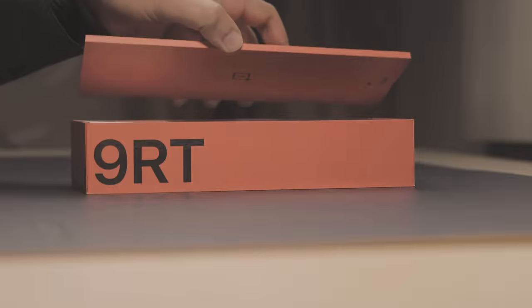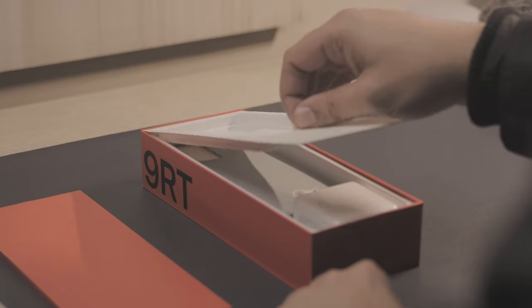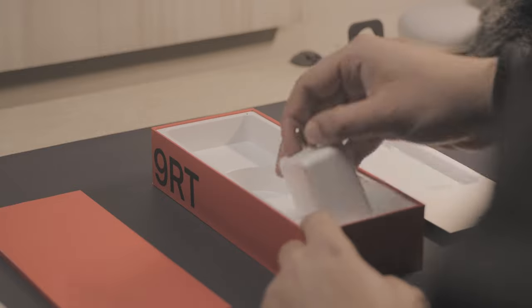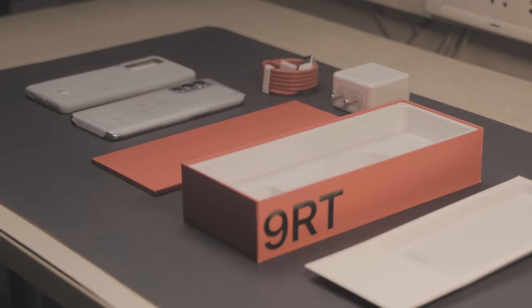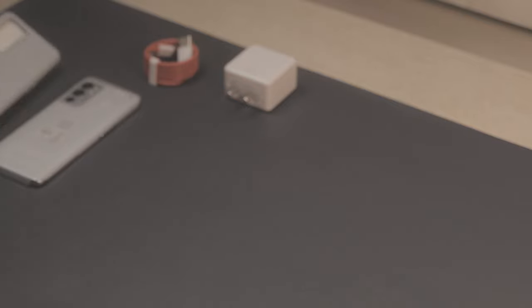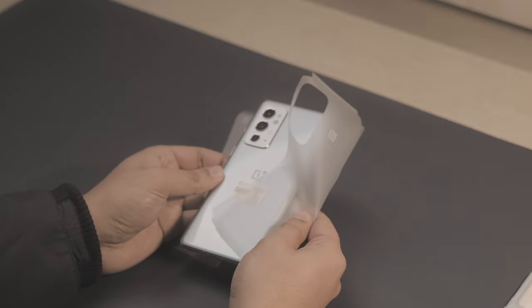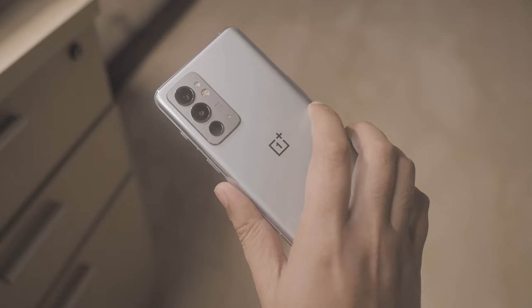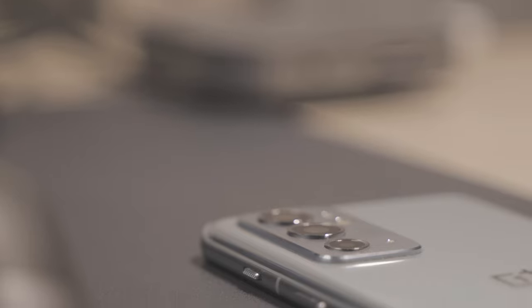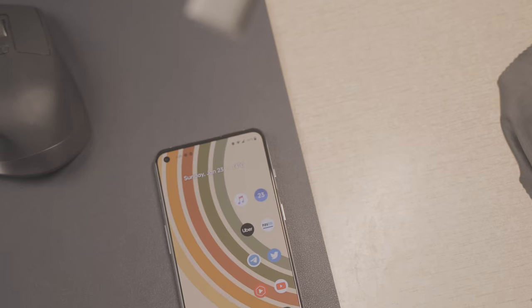3 months later than expected, the OnePlus 9 RT finally arrived. We have seen it before, we have known of its existence for months, we know of the early channel release, and yet we are here taking a look at the 4th and final phone in the OnePlus 9 series. Based on first impressions, it seems to be the only other phone apart from the OnePlus 9 Pro that knows the price range it's in and what it's supposed to do.